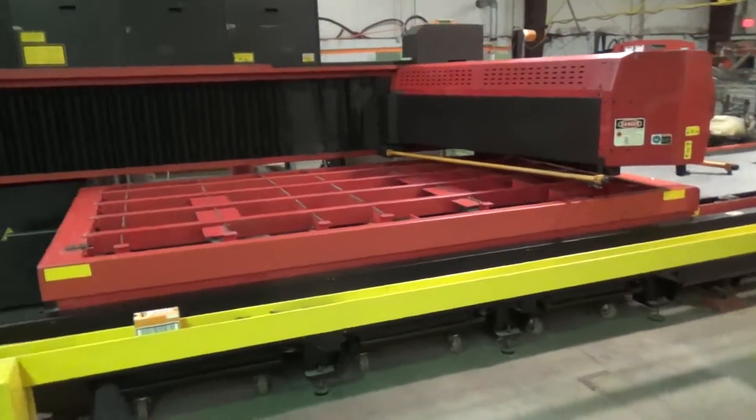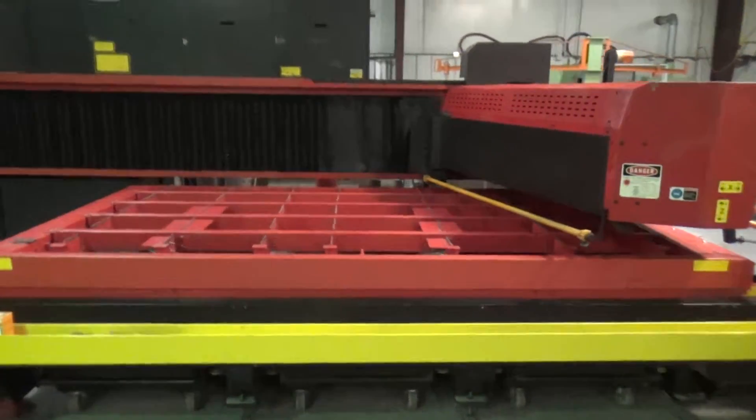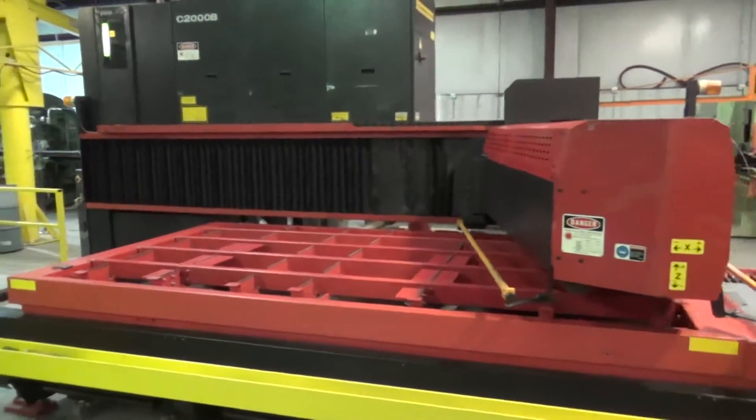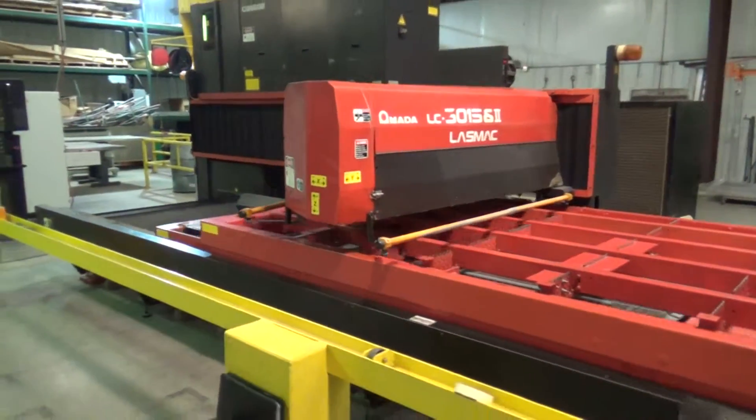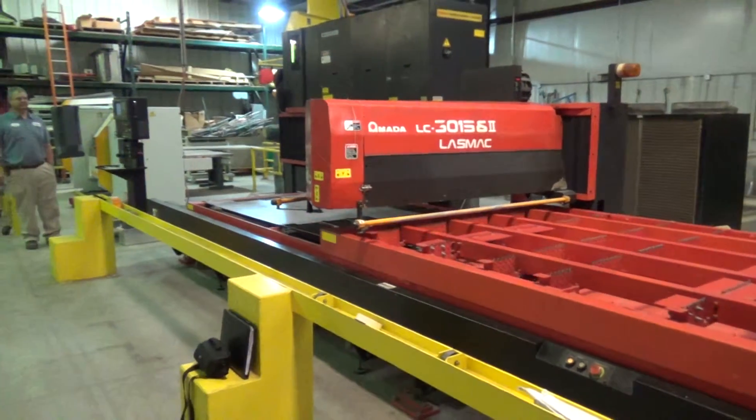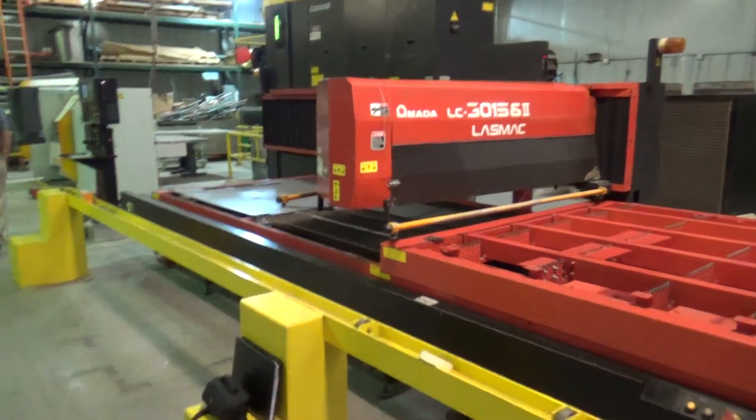Nice machine for a little money. This machine is ready to go, ready to show. It's being sold off the floor as is. There you go. All right, beautiful.